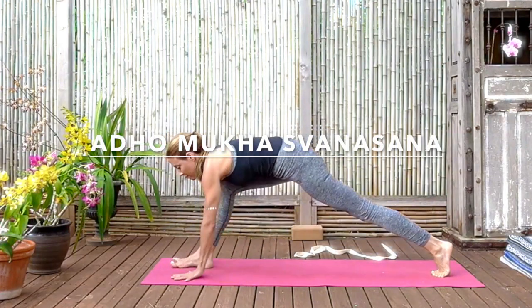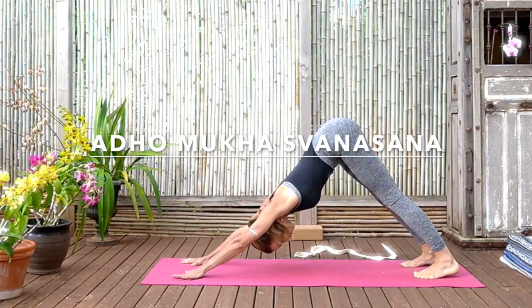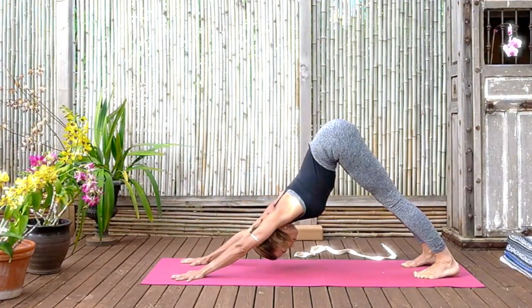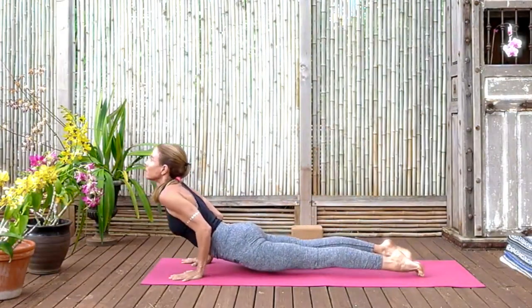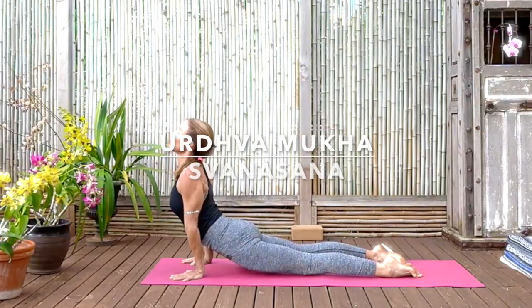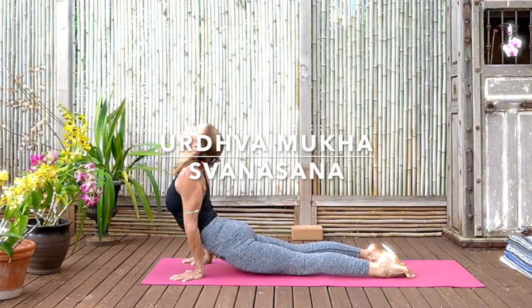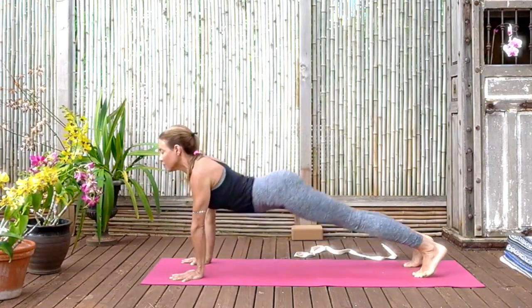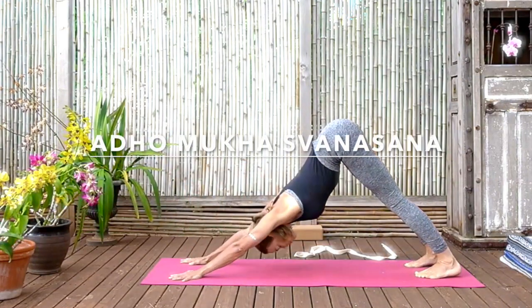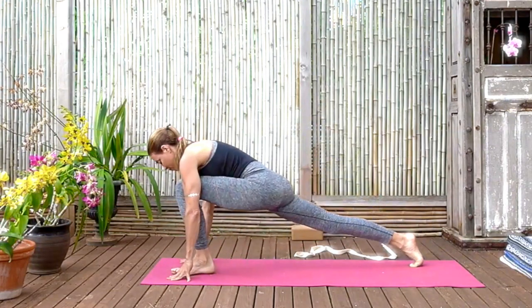From Adho Mukha Svanasana — sharpness. Lift the buttock bones again, push the front thighs back, stretch the arms, stretch the legs, press the chest open. Chaturanga 1 — front shoulders lifted — forward to Urdhva Mukha Svanasana. Press the tailbone down, roll the eyes of the elbows forward, head back, cervical spine long. Arch the upper back, lift the chest to the sky. Exhale back to Adho Mukha Svanasana. Push the front thighs back again, lift the buttock bones. Before stepping the left leg forward, finding a nice wide lunge on this side.